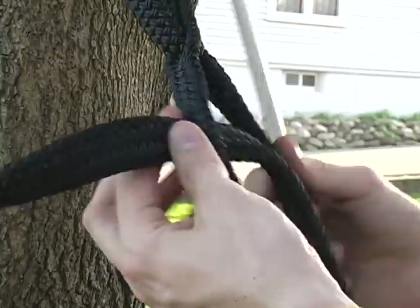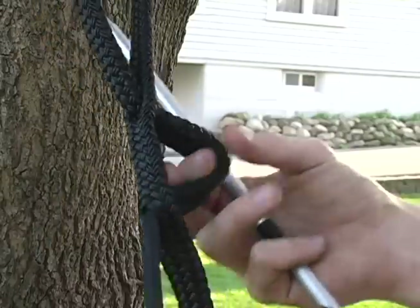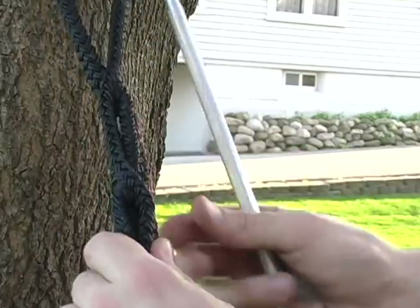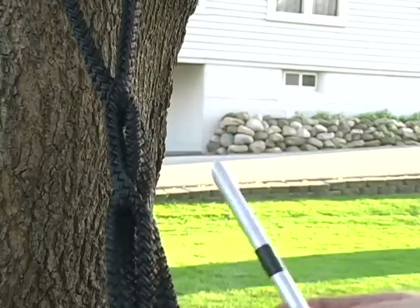Make sure there is no twist in the cable at the splicing and it should look as shown. Make sure you complete five locking brummel before tying the end off.